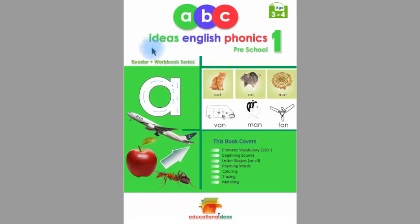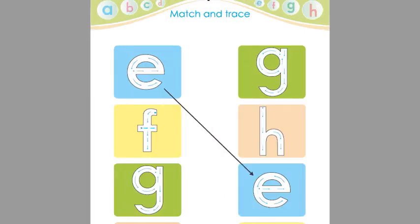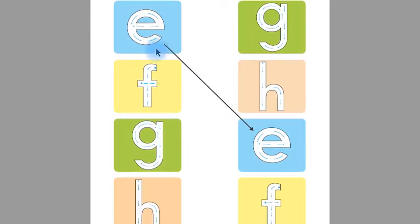Assalamu alaikum. This is Ideas English Phonics Preschool One Reader Plus Workbook, and today we are going to learn from page number 14. Children, look at this — this is A, and this is good, and this is. Children, on the other side, this letter is good, this is A.